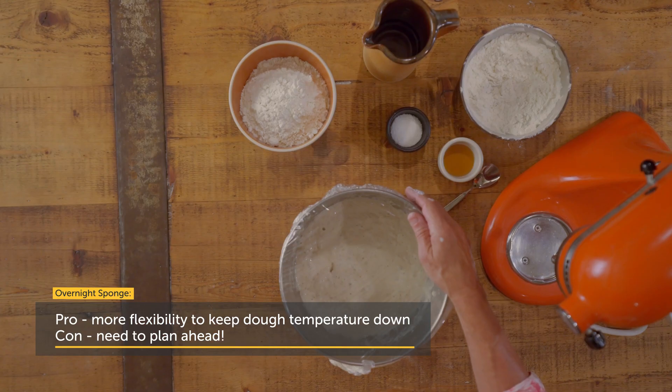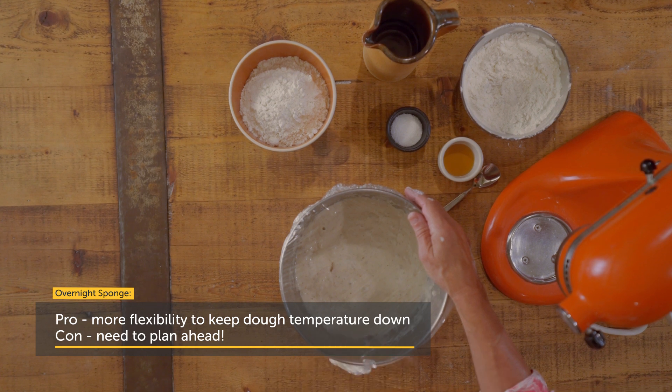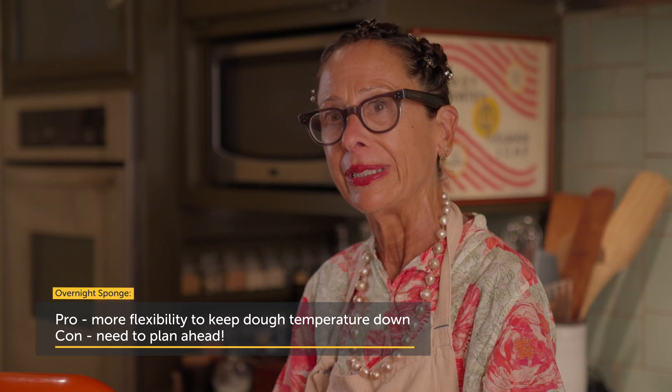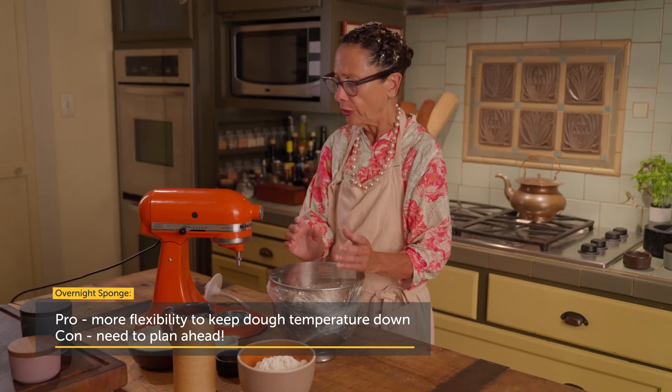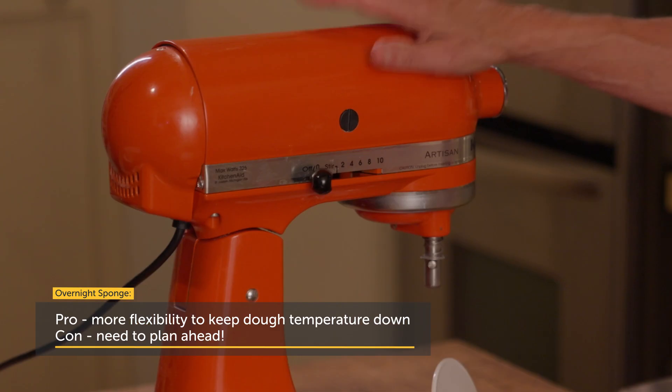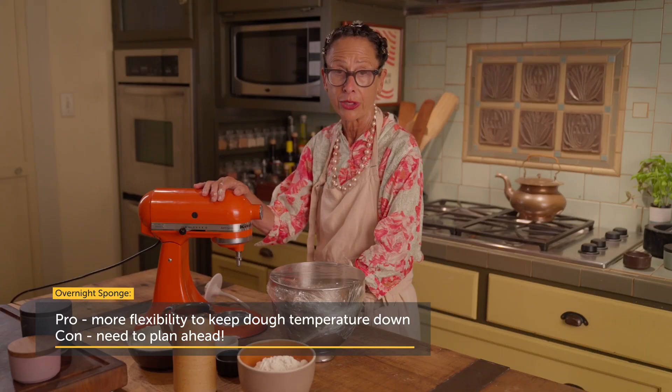The sponge that I'm using I have actually let sit overnight in my refrigerator. I prefer an overnight sponge — more flavor — but also what it does is it ensures that my dough after mixing is going to be cold, and that gives me a lot more flexibility. I'm going to be mixing the dough for 10 minutes in a small mixer, and what happens is it really heats up the dough. Once that dough is heated up, it is going to cause the dough to react and rise much quicker.